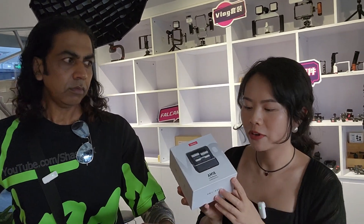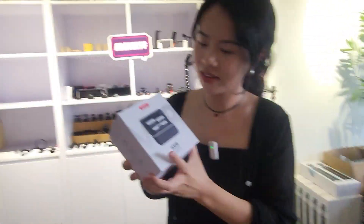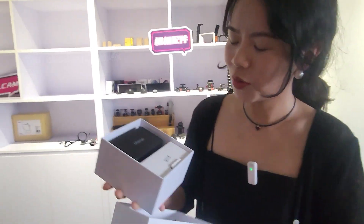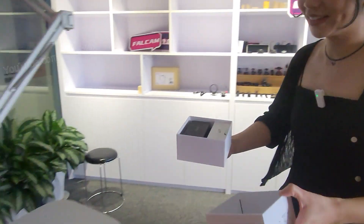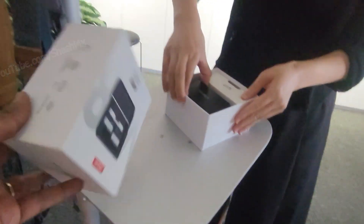This is our new microphone. You can keep it here and do the unboxing so you will get a feel for it. Let's see what is there in the box — there is a very beautiful gift box inside.